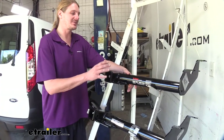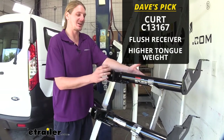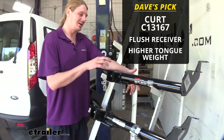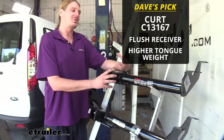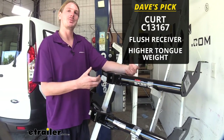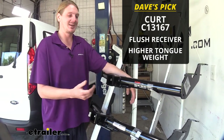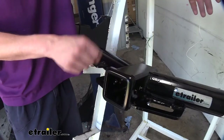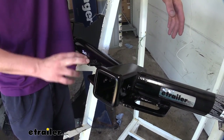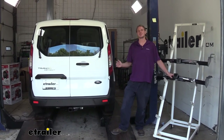All in all, my choice for the best hitch is going to be our Curt. I like that the receiver tube is flush with the bumper — it looks nicer, and I don't like when you're walking by and your leg hits it or something gets caught. I also like that it has a higher tongue weight: at 525 pounds, you can load cargo carriers all the way up and get more bikes on your bike rack, especially e-bikes. That said, our DrawTite is still a great option, and if the cleanliness of your wiring is important to you, you might want to go with the DrawTite. And that completes our look at the best hitch options for your Ford Transit Connect.